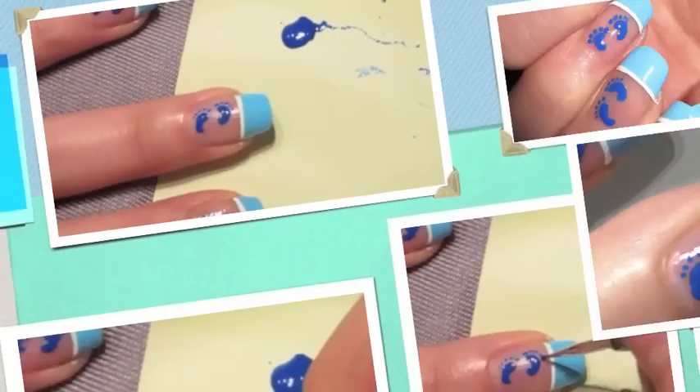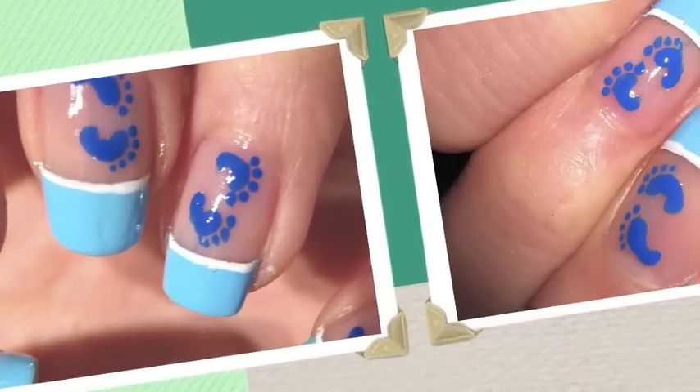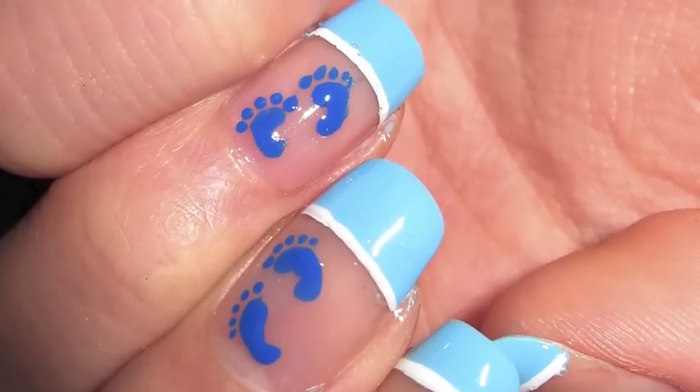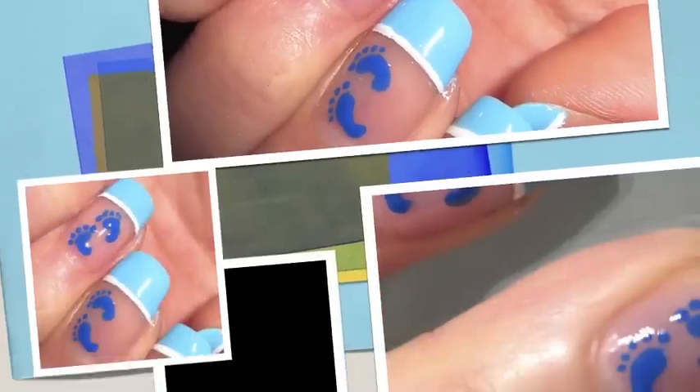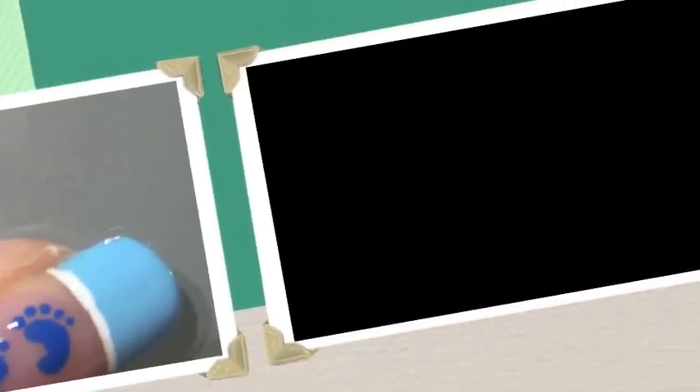Just add your favorite top coat and our design is complete. I hope you guys enjoyed this tutorial. Thank you so much for watching and please subscribe above, like below, and leave comments if you'd like. Thanks for watching everyone. Happy New Years!